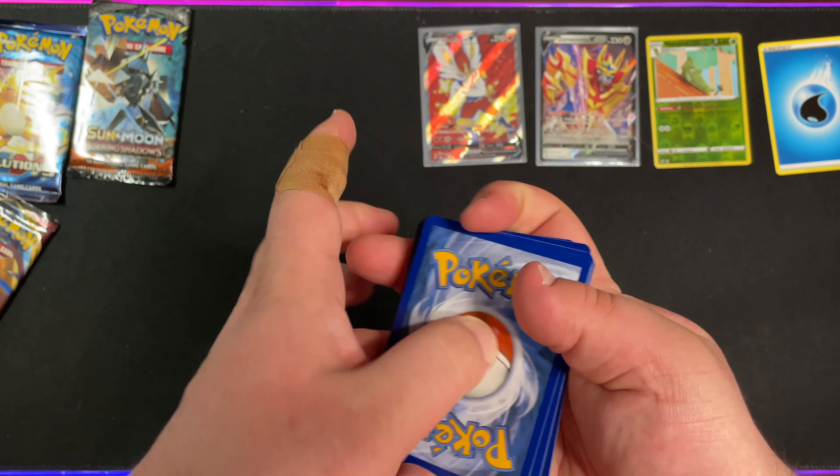Now we are down to the XY Evolutions pack. I think the card trick is a little different for this one, I'm not exactly sure. We have a Kakuna, Energy Retrieval, Haunter, Ponyta, Magnemite, Pikachu — I'm actually going to put this Pikachu to the side — Machop, Weedle, Reverse Holo Staryu, and a Raticate. I think Pikachu deserves to go there.